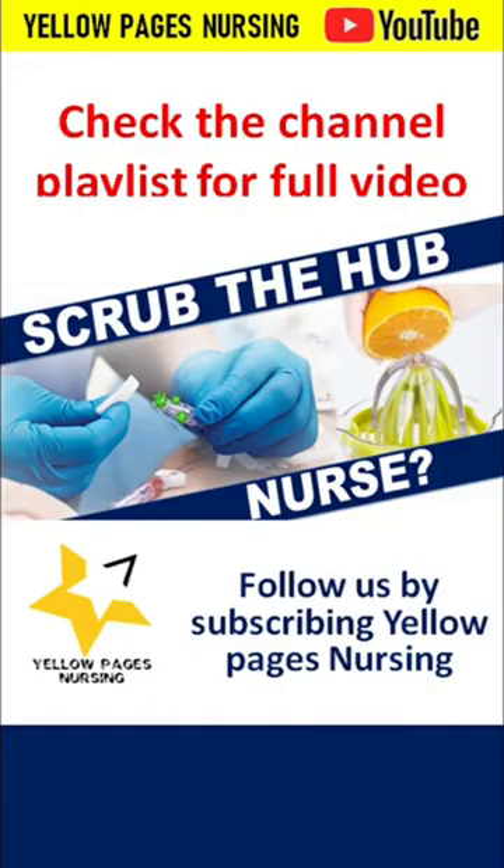For more information about scrub the hub, check the channel playlist for the full video and follow us by subscribing. Yellow Pages Nursing — thank you.